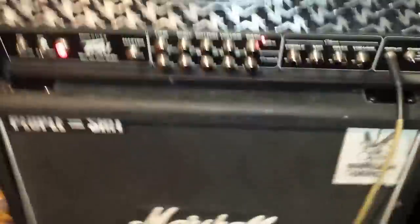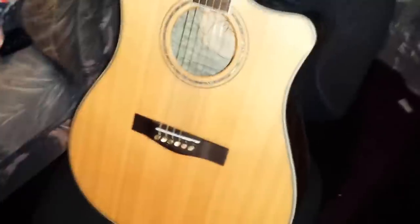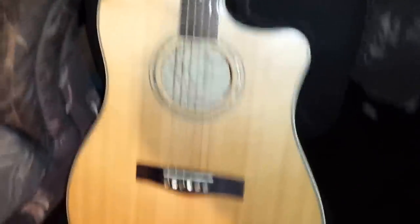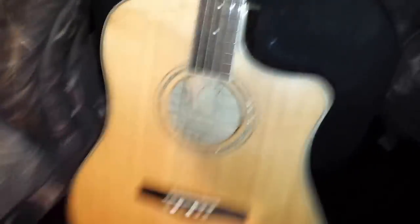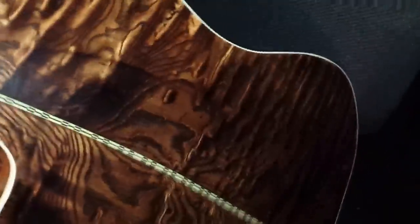But for right now this setup is smoking — I've played this head through a lot of different cabs and this one is by far the best. Moving to guitars: first my acoustic. You'll notice I took off the pickguard. It's got a spruce top, rosewood fingerboard, and a burl ash back and sides — gorgeous grain.